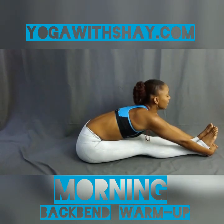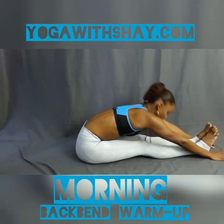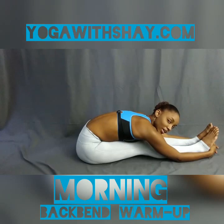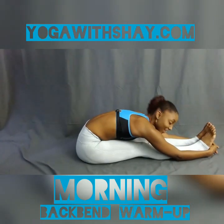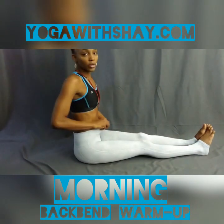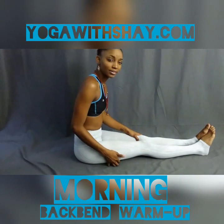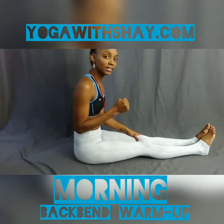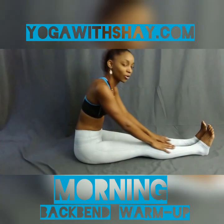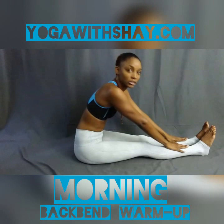Inhale, extend the spine. Exhale, look forward and fold. We'll stay here for two breaths — inhale and exhale. One more time, inhale and exhale. Back up to the seated position. We're going to do that one more time to stretch out those leg muscles because the calves and hamstrings tend to get very, very tight because we sit behind our desks all day at work or just sitting on our couches watching TV.